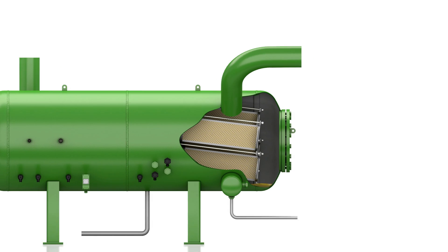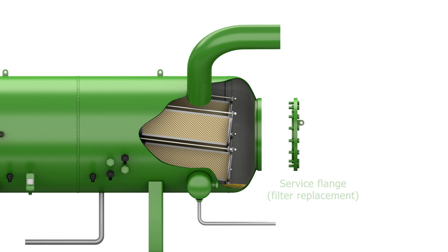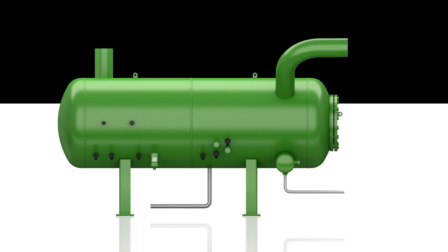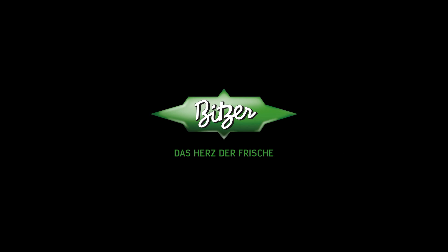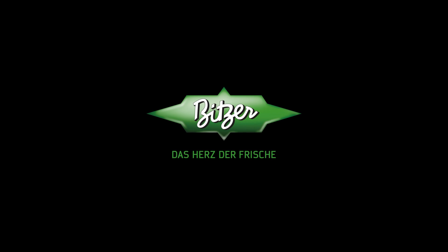Optimized oil charge amounts and a service flange for simple filter replacement round off the benefits of the OAHC oil separator. Thanks for watching this video and I hope you watch some of our other videos.